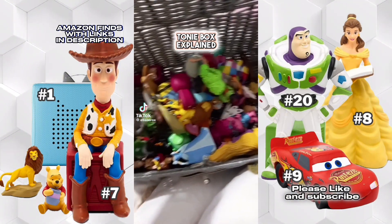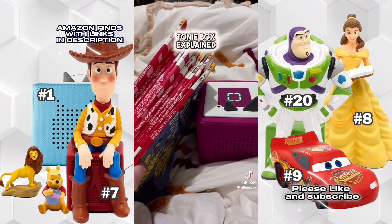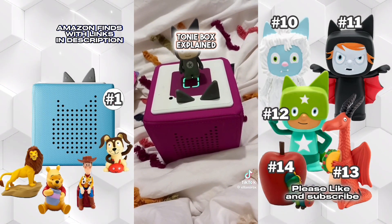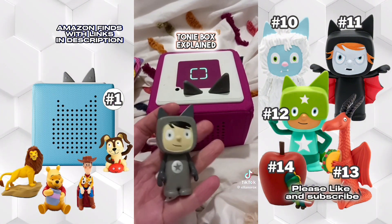My favorite thing about the Toniebox is not all of the stories we can choose from — it's the fact that I can put all the Dr. Seuss books onto this little person. The name of Van Vleck is yawning so wide, you can look down his neck — and it's me who's reading it to my children.